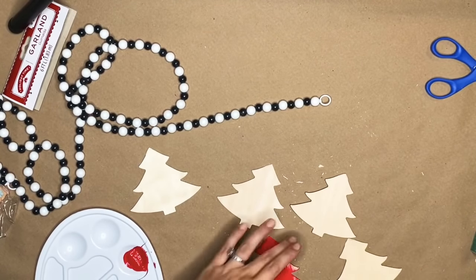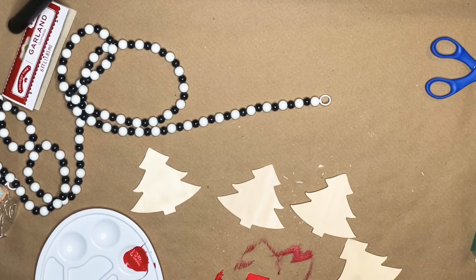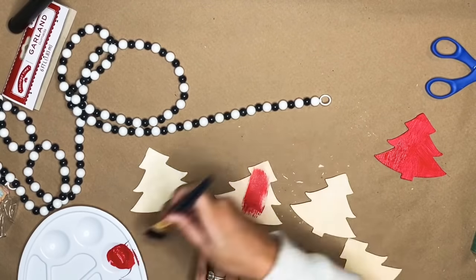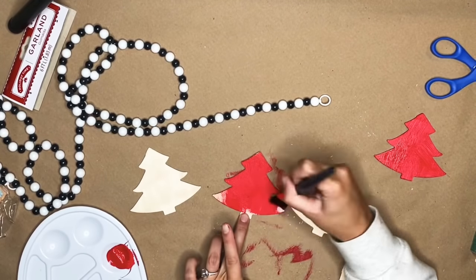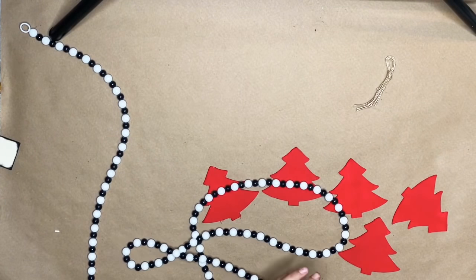Then I'm going in with some red from Apple Barrel — I don't remember the exact color, it came in a pack. Any color you want is fine. I know trees are green and I'm sure someone's going to say something, but I liked the way the red looked with the black and white — it's just my style. I do these videos for inspiration. You can color them green, black, or white. I just thought red was super pretty.